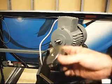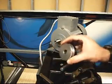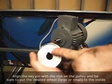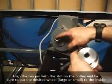Now we're just going to reinstall the pulley back onto the motor. You've got to line up that key pin hole with the key pin on the shaft.